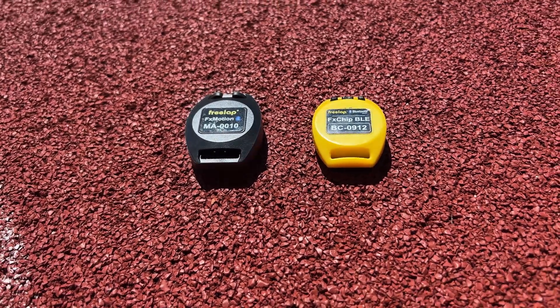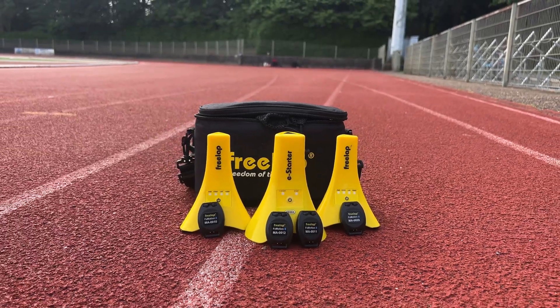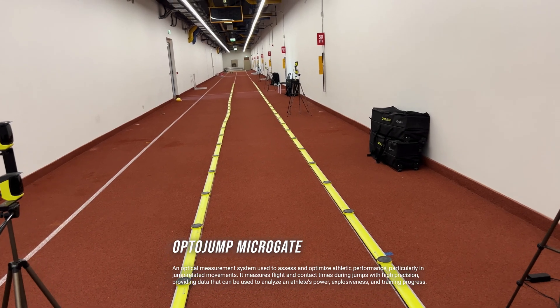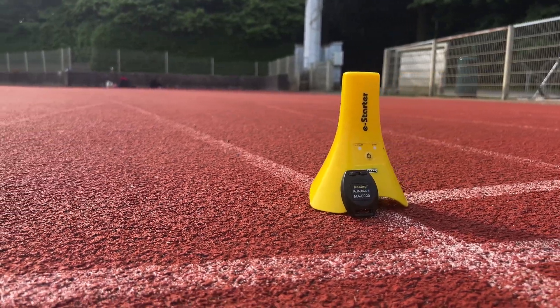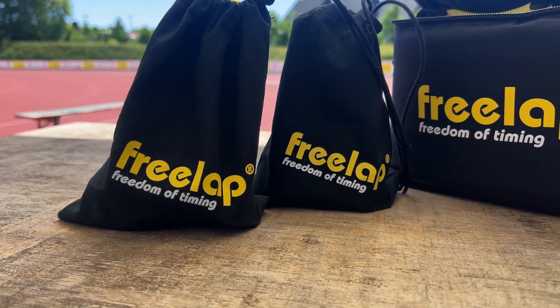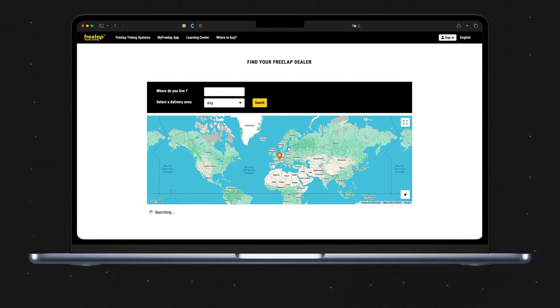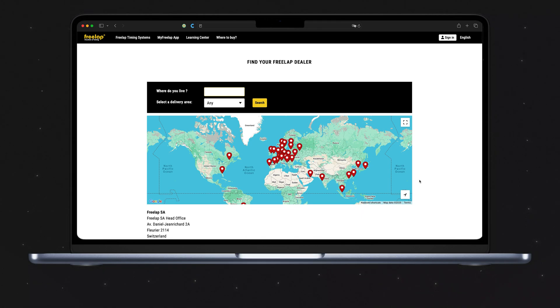The FX Motion is a real step up from the FX Chip BLE. The fact that you can have direct info on step length and frequency without the need for high-cost hardware like an opto jump strip of 30 meters is a real game changer. The price of the FX Motion will depend on the area you live in, because Freelab does not directly sell to customers but uses area-specific middlemen. We've linked some websites for specific continents below, as well as the Freelab website where you can search for the distributor closest to you.